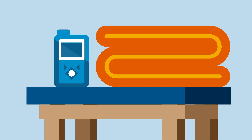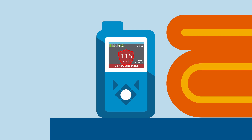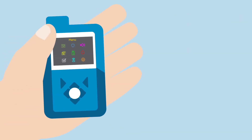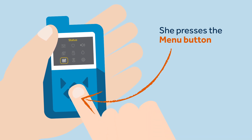Whenever Sophie chooses to disconnect her pump — for example when she bathes, showers, or participates in any sport or heavy exercise — she must manually suspend insulin delivery. This is important because the pump needs to keep track of how much insulin it has delivered to Sophie's body, so that it knows how much autobasal to give her when she reconnects.